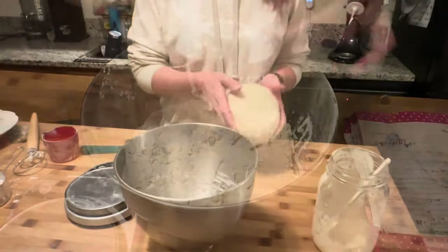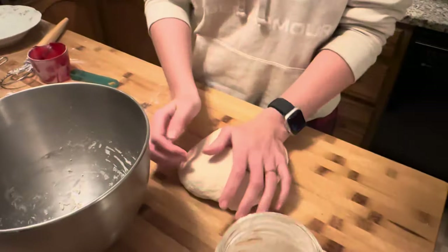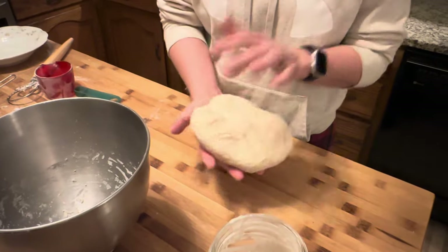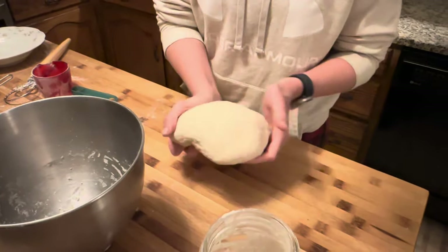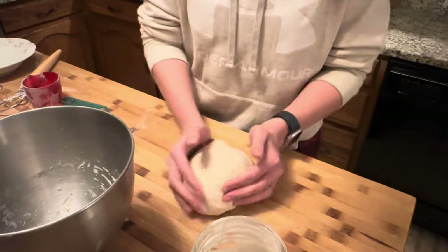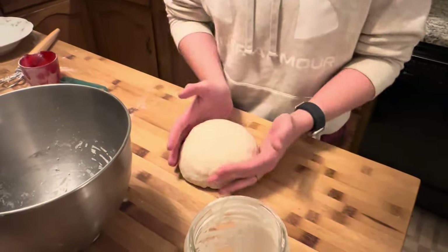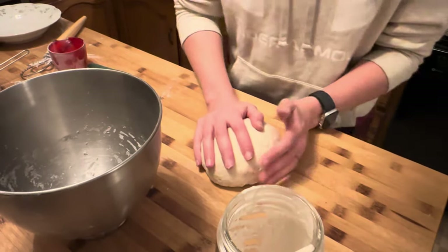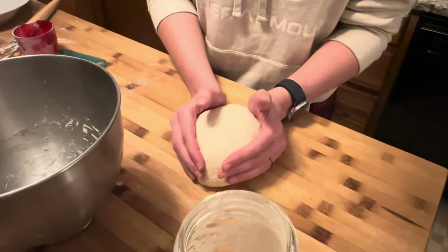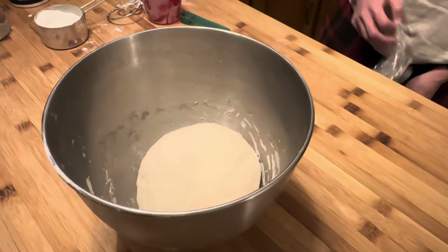It's been in the mixer for a couple minutes and then I kneaded it a little bit, so it's a nice smooth dough. It's not sticky - if it's a little sticky, add some flour. You don't want a sticky dough for pretzels, that will make your life horrible. So we're just going to let this rise on the countertop in the bowl, covered, for a couple hours. Some people leave them out all night but I didn't like how much that made them over-proof.